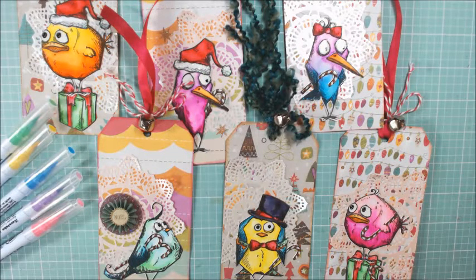Hello everyone, it's Christina Crafty Paws. I'm here to do a tag video response share for Lydia, who is Kitty Card Create.